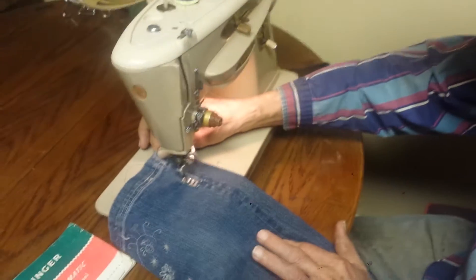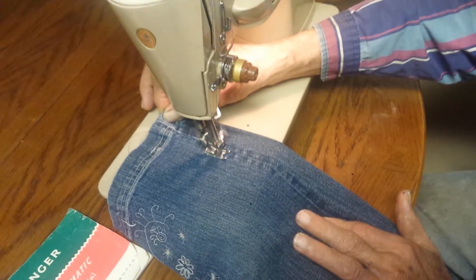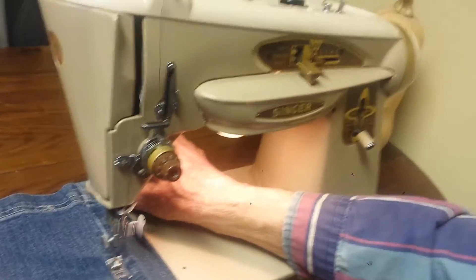This is my father helping me. He's awesome — not necessarily a sewer, but awesome at testing things. This thing seems to work really well.